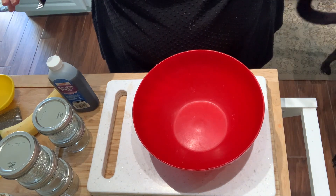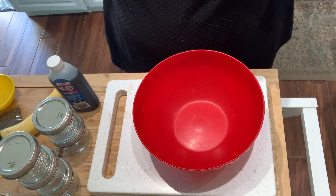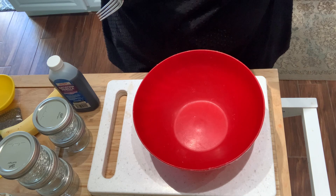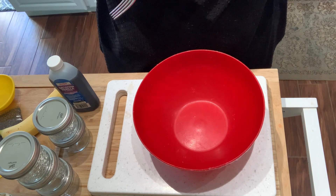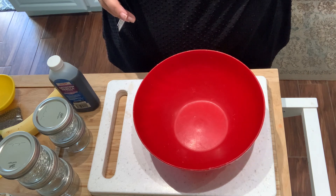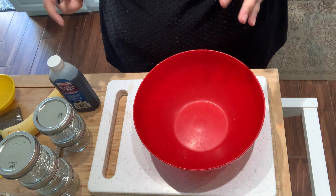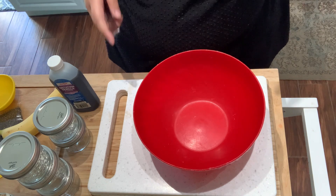I'm starting with that recipe and kind of swapping out some ingredients, because one, I could not afford fresh blueberries — nor do I like fresh blueberries anyway. And two, it needed to have more protein. The oats and the chia was not enough, so I'm also adding some yogurt to that.